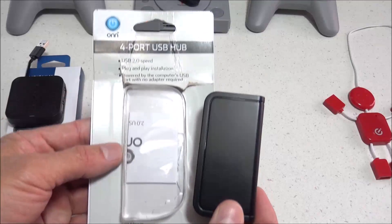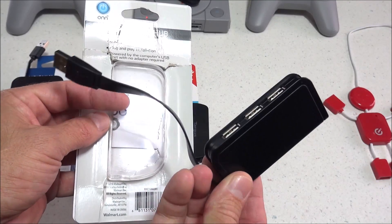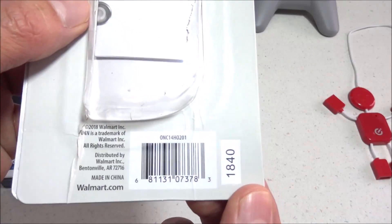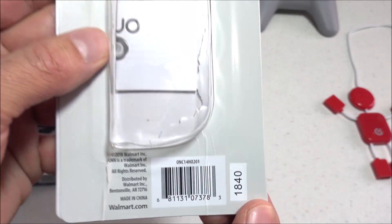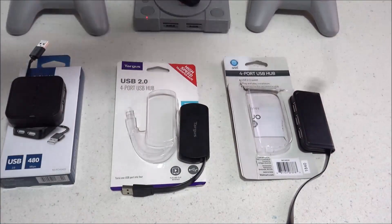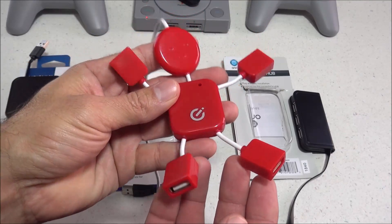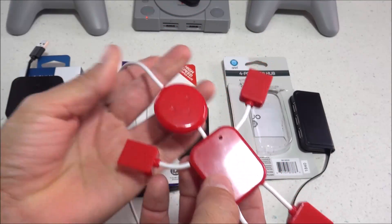For this next one, I picked it up at Walmart for right around $11. As you can see, this is a four-port USB hub as well, and there's a look at the model number on the box. That's pretty much all I can find locally — four-port USB hubs. And for this last one, this is actually an old USB hub I have just laying around. This is called the USB Hubman, and you can probably find these on eBay for under $10.